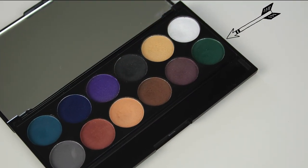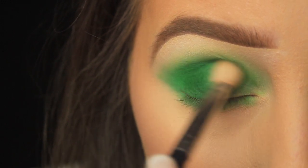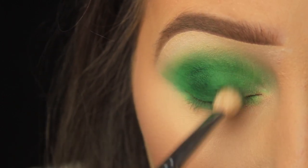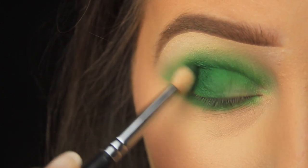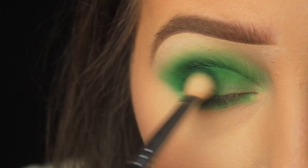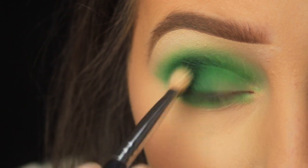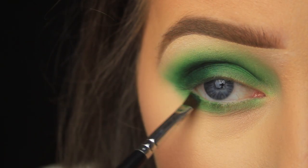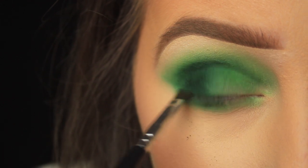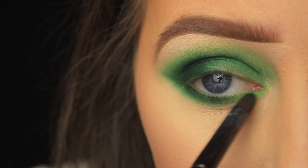Now I'm switching to the Sleek Ultramats Volume 2 Eyeshadow Palette — one of my all-time favourites. I've taken some green eyeshadow from the palette on a smaller fluffy brush and I'm applying this to the outer half of my eyelid only, into the crease, to create some depth while still letting the light green show. Once I'm happy with the colour payoff, I move to the lower lash line with an angled brush, patting the eyeshadow halfway across and connecting it with the shadow above.